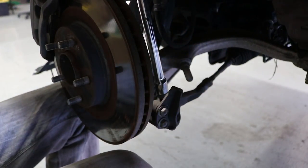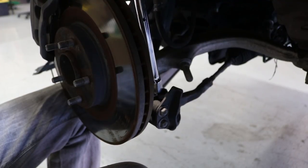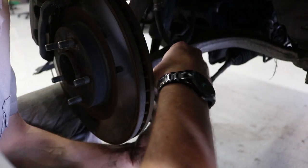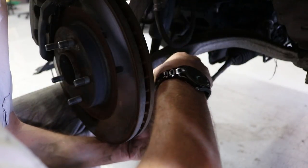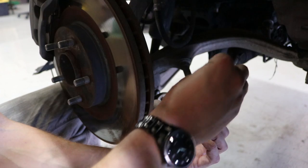I'm going to use this extension and try to tap this tie rod down out of here. There it goes. All right, so that's out now — I'm going to put the nuts back on.